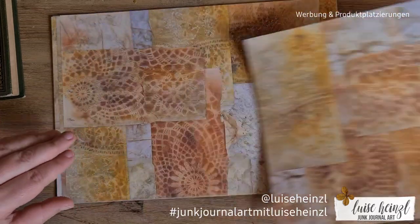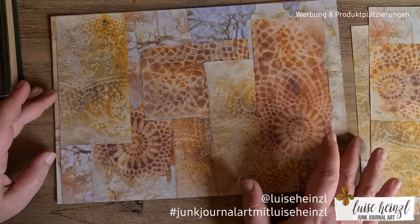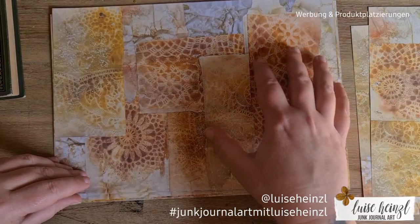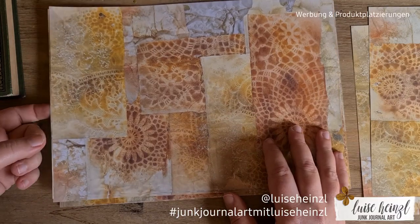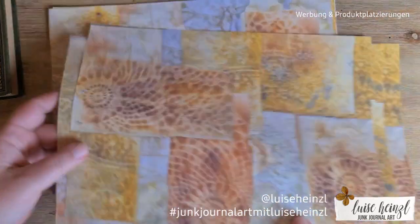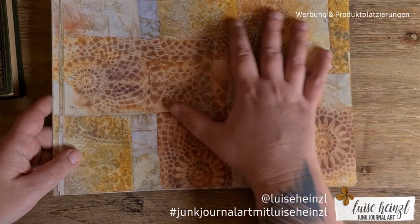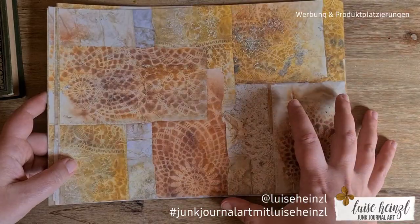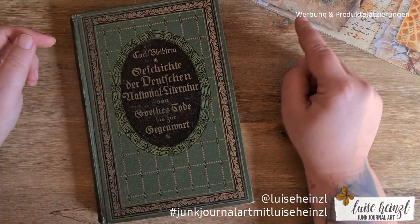I printed those four pages three times to get 12 backgrounds. You might think it's a little boring to have the same backgrounds repeating, but I wanted to have space to create something on top and have room for journaling. It also brings color bridges through the whole journal — having the same colors underneath while putting collages on top keeps the color scheme consistent.